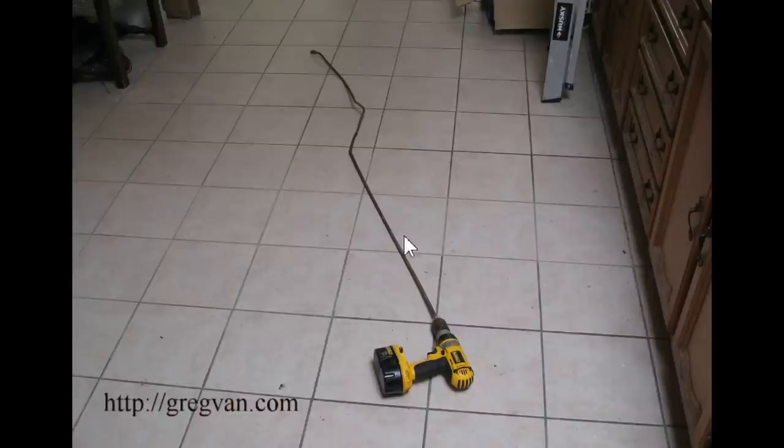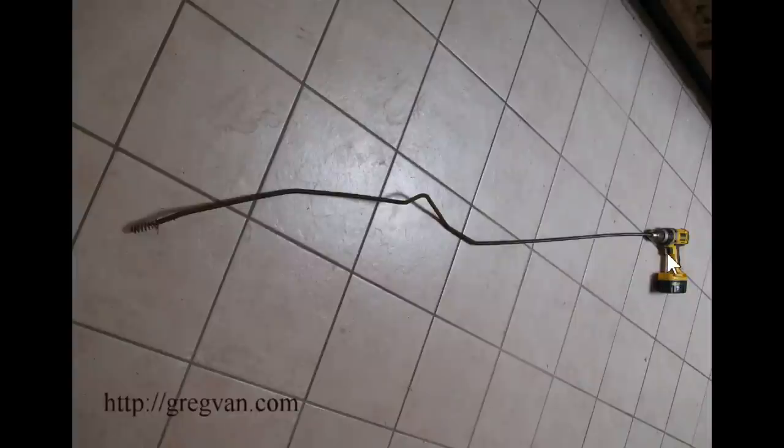You'll have to stop, reverse the drill, and start going forward again. I actually ran this through and got rid of the clog, but it's hard to just slide something like this in manually without turning it. You'll hit a little bump or a T in the fittings where the fittings change direction, and you're not going to go anywhere.